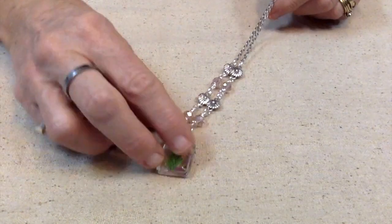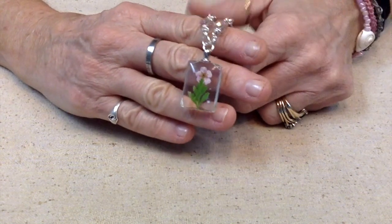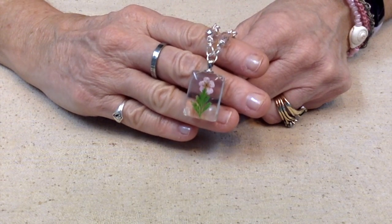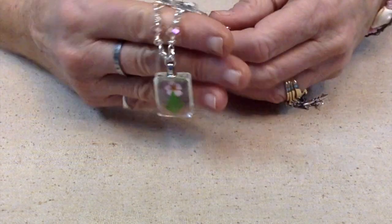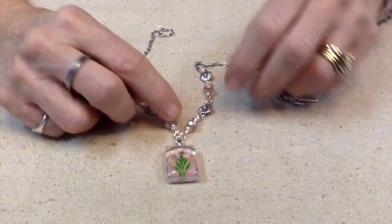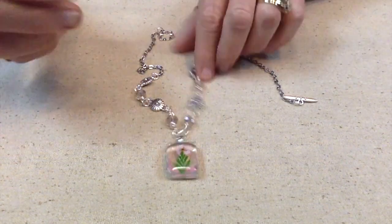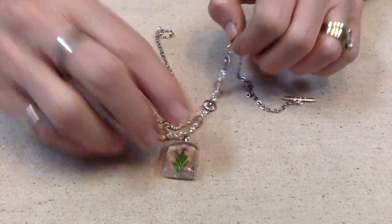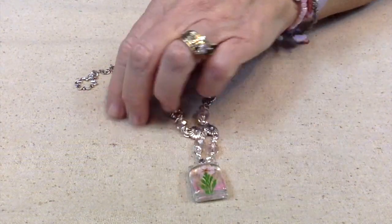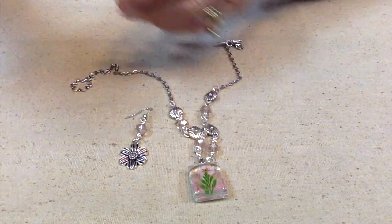The next thing I want to show you is this piece. Again, when I unboxed it I envisioned it very simple, just on a chain, but we have to be a little bit more creative than that. So I made this very simple piece with the links and those really pretty crystals — almost like a ballet pink, which is the same color as the flower in there — and then I made a pair of earrings that go nicely with it.